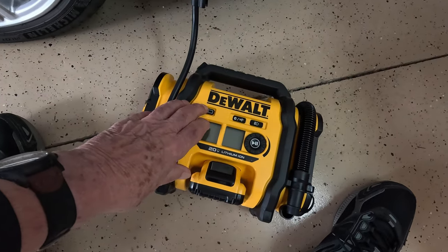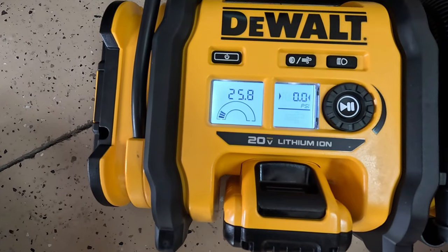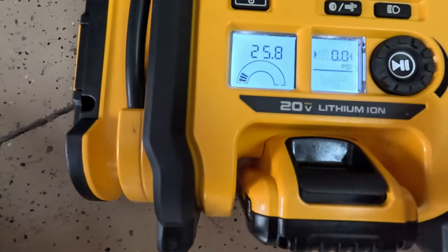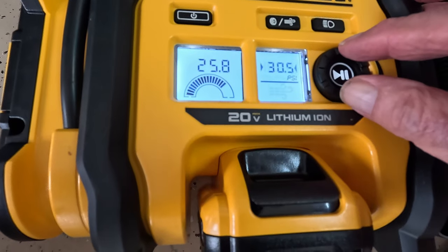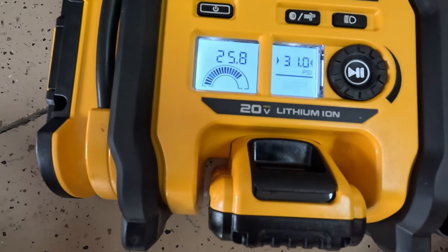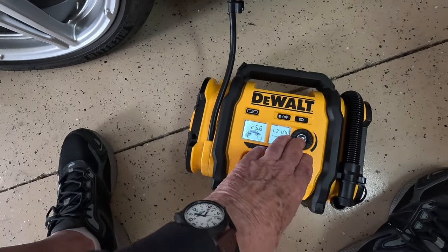Let's turn this on. It says I have 25.7 pounds of air pressure in the tire — that's the left window. The right window shows the target, currently set to zero, so I'll dial it up to 31 PSI. I find I lose about half a pound of pressure when I disconnect the valve, so I'll go from 25.8 up to 31 to account for that. Let's give it a rip.